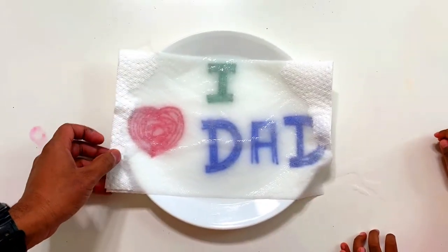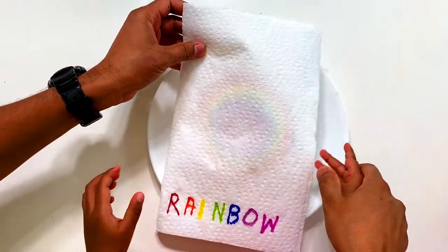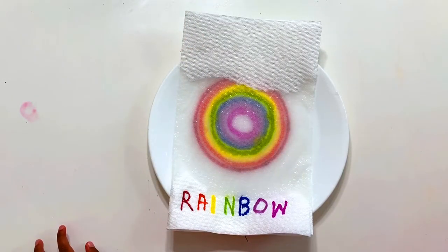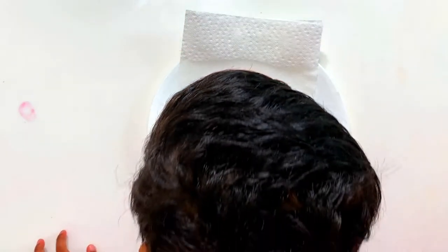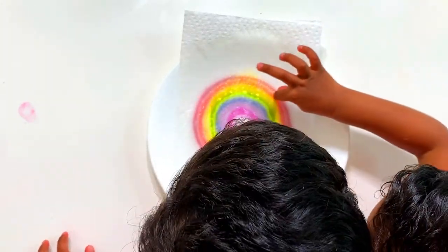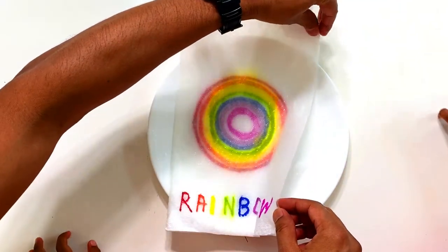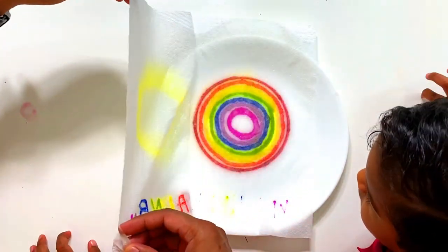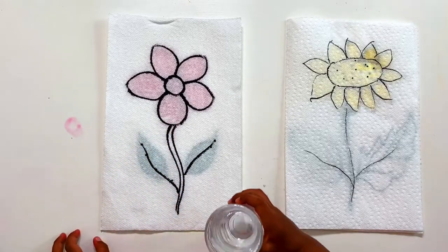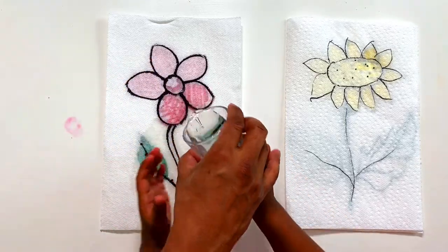Wow. Wow. Rainbow. Do you want me to show it even much better? See here. So you have to add water here, and see here, here, here, yeah.